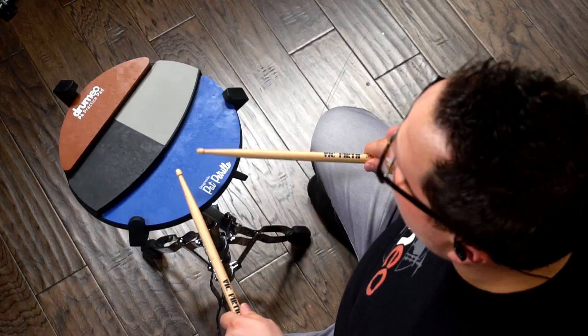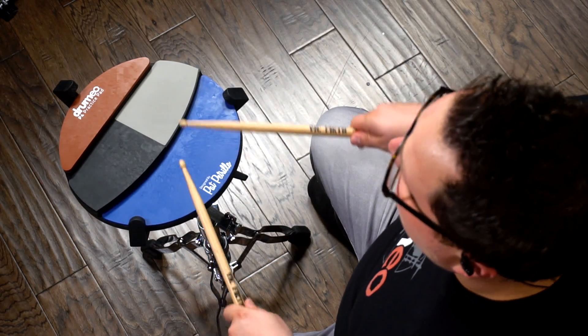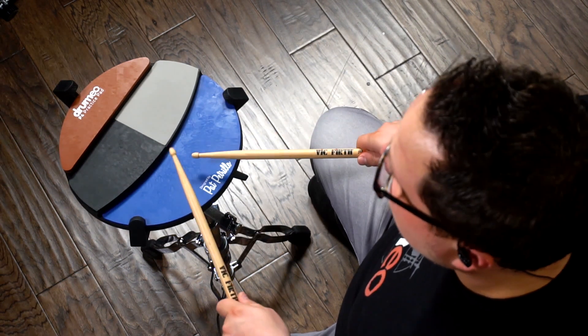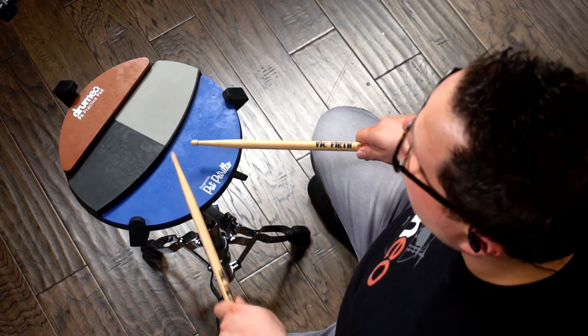A little bit faster — right, left, right, right, left, right, left, left, right, left, right, right, left, right, left, left. No accents. With accents.